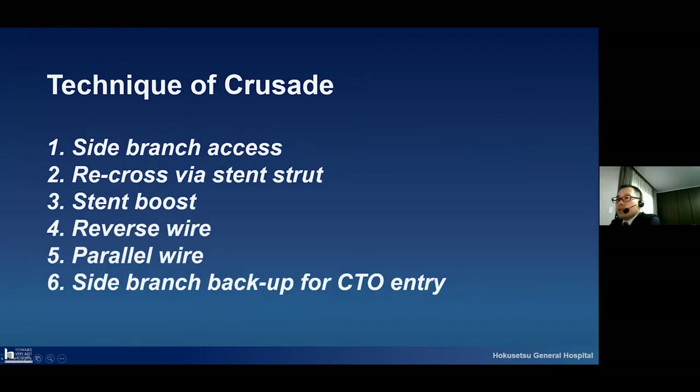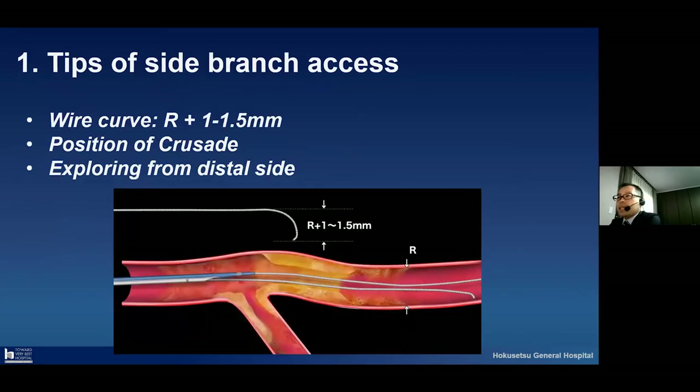I will now show the techniques of the Crusade. Using the Crusade, we can perform many techniques, and I would like to explain these in more detail using the following slides. First, the tips for side branch access. This technique is a very popular one, and I would like to share three tips about it.